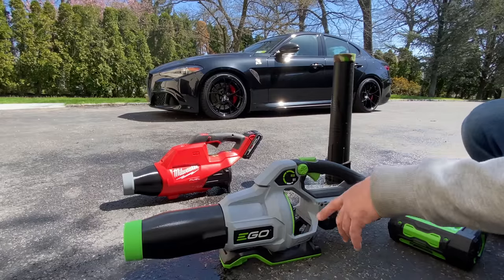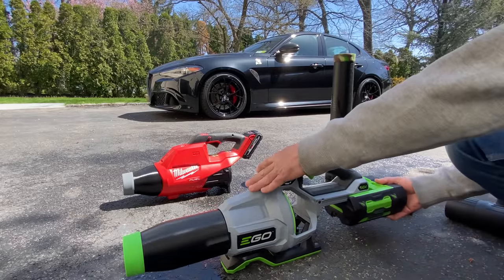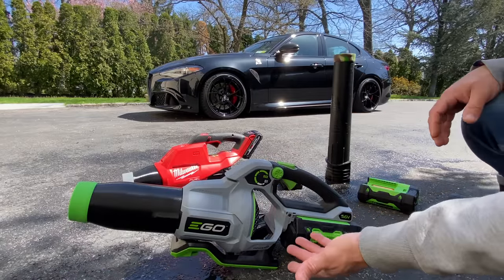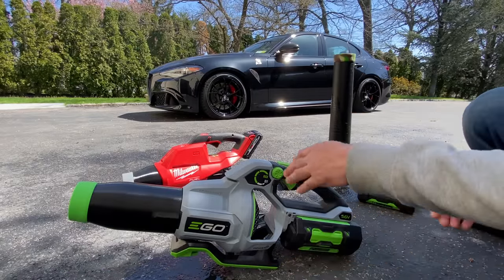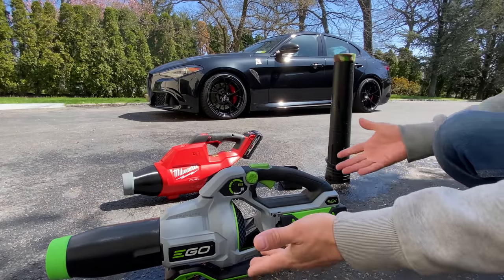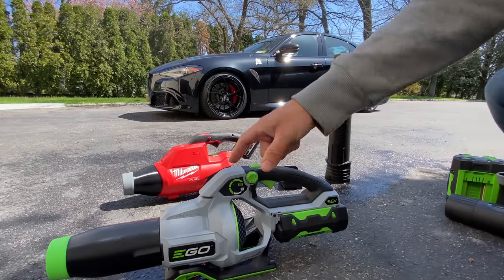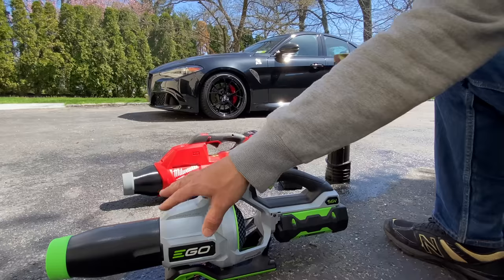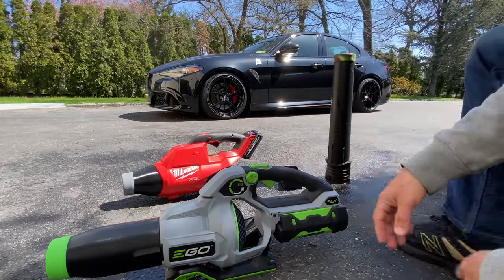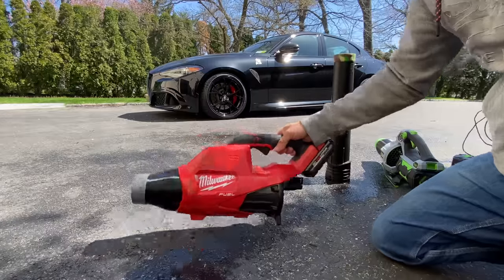One issue with the 3D-printed stubby nozzles on the Ego blower: if you put the big battery on, they tip over. It's not a huge deal, but worth noting. With the smaller battery, they don't tip over and it's perfectly balanced. I was reading about the Apex Air unit that Obsessed Garage is selling — they specifically used a special resin for its density and weight to keep the machine balanced so it doesn't tip over.